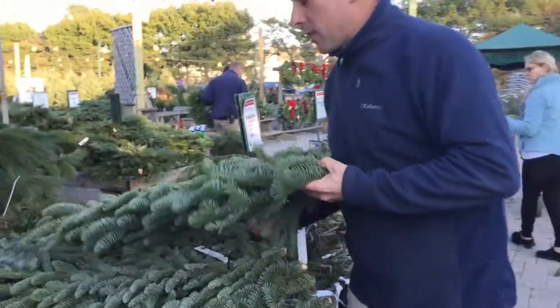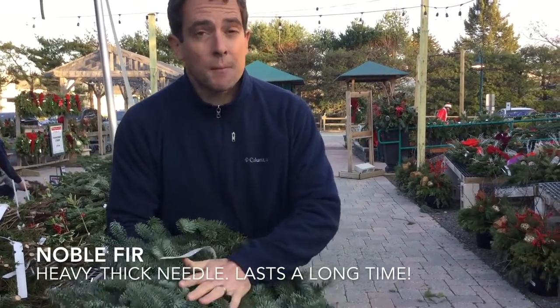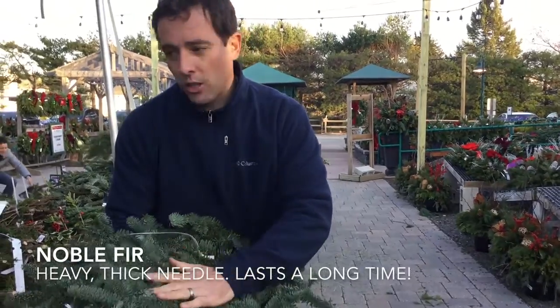Moving down, this is Noble Fir from the west coast. Great needle retention — something that lasts a really long time. Nice and thick, almost like a carpet.